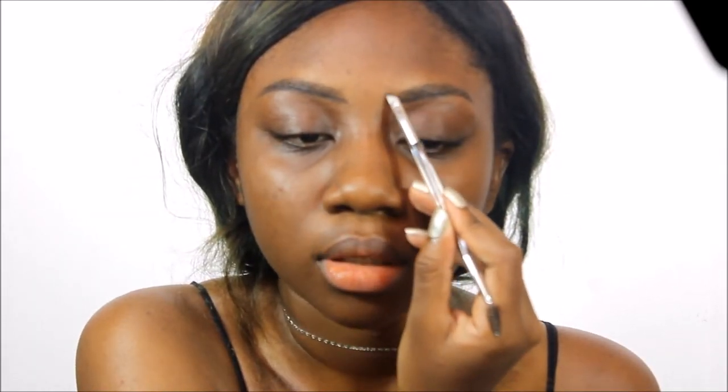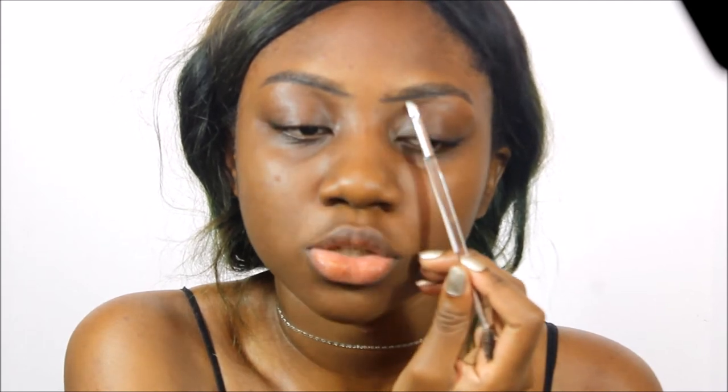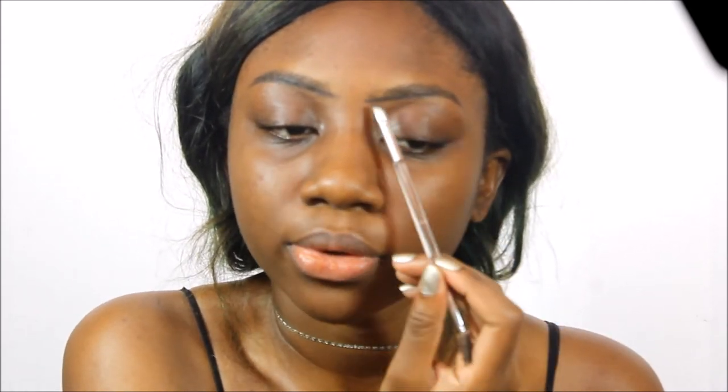I'm going to go in and brush the hairs on my brow up again, and just like I did with the pencil, I'm going to tilt my head backwards. I'm going to start lining where the hairs underneath my brow begin and bring this line out from the hairs a little bit towards the center of my nose bridge. I do the line underneath super thick all the way through from start to finish.